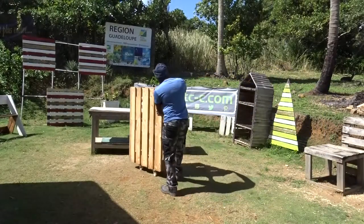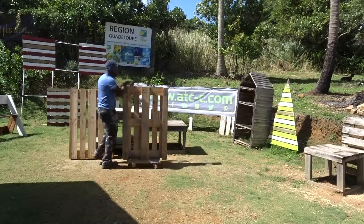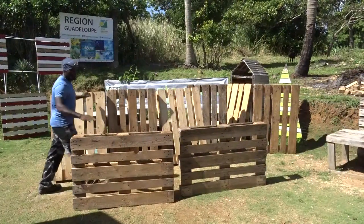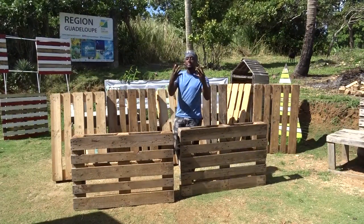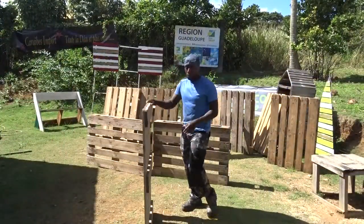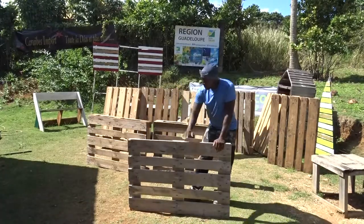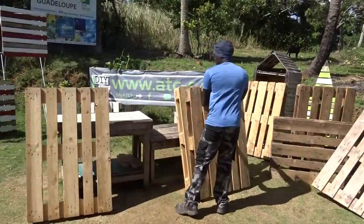As you can see, for this project, we will be using mainly some pallets from the Euro pallets type. And of course, for this project, we will need several of them. In total, 10. But at the beginning, just 8. And for the top of the bed, I will be using 2 pallets, but of course removing part of it.